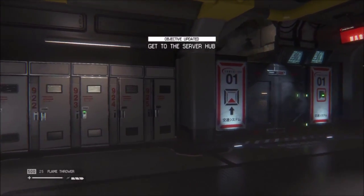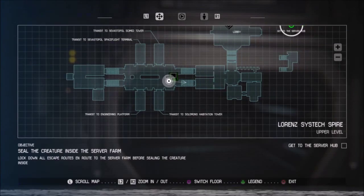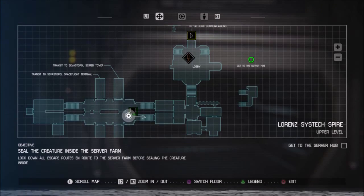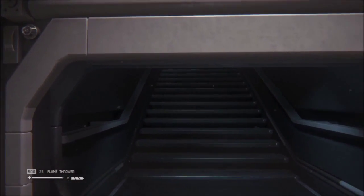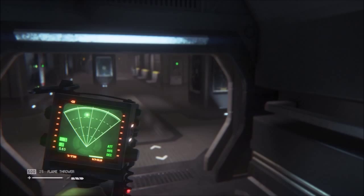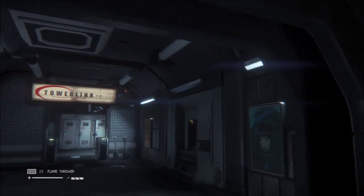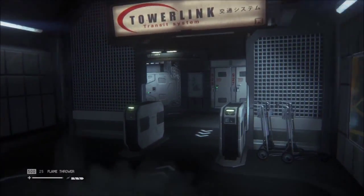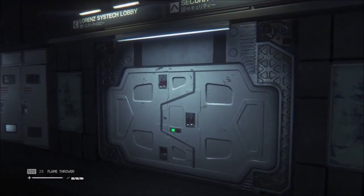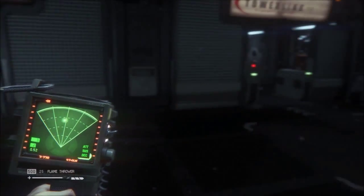Alright, we just gotta get to the server hub. Just try and keep ourselves psyched up. That's not much farther than the lobby. We've been here before, so we got this — this is no problem. This actually seems a bit more serious this time though, like we're on the actual offensive.